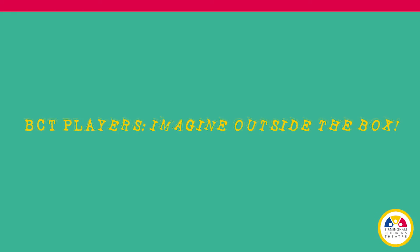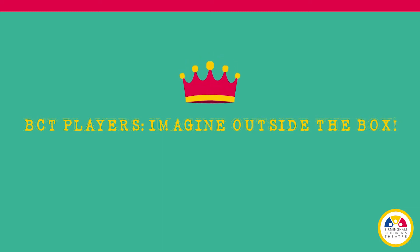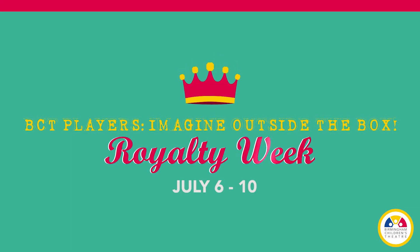Hi friends. I have been wearing my crown all day. I love it so much. I hope you feel the same about yours. Good morning, friends.